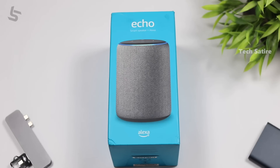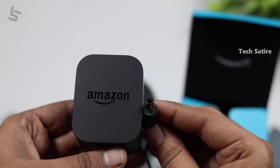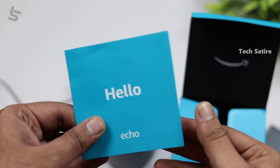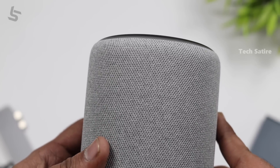First of all, we have a short unboxing. In the box, we have Amazon Echo, a charging cable, and reading materials. Amazon Echo is available. If you want to use Amazon Echo, you can see the logo on the right-hand side. It is a little bit rigid, and the logo area is very quiet.